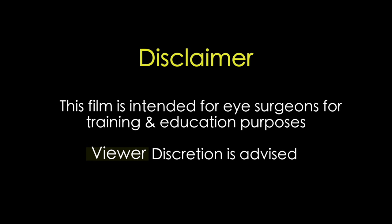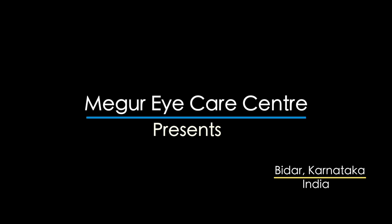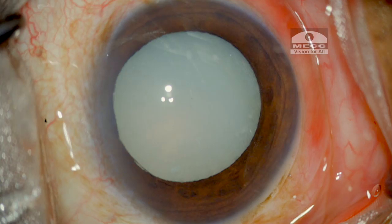This film is intended for eye surgeons for training and education purposes. Viewer discretion is strongly recommended. In this video we'll try to understand some of the challenges during nucleus management in the case of hypermature cataract.